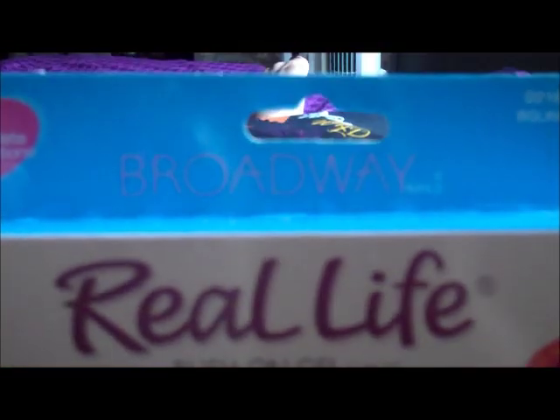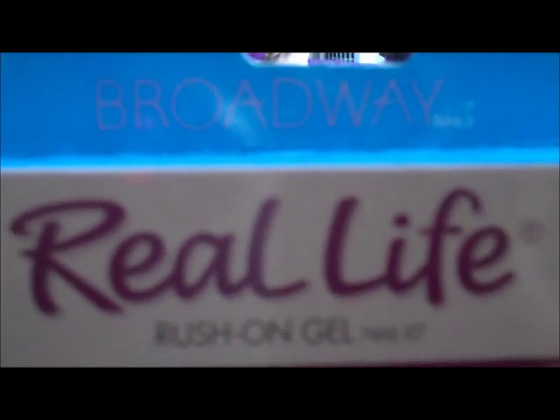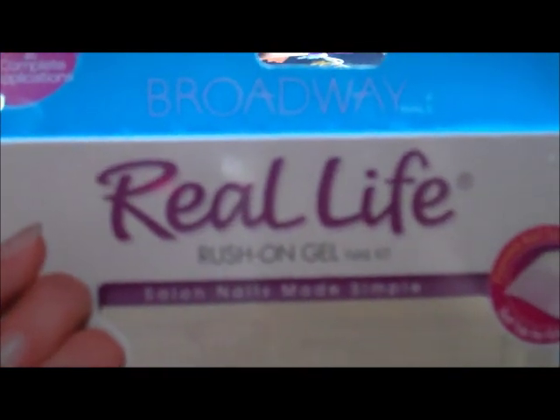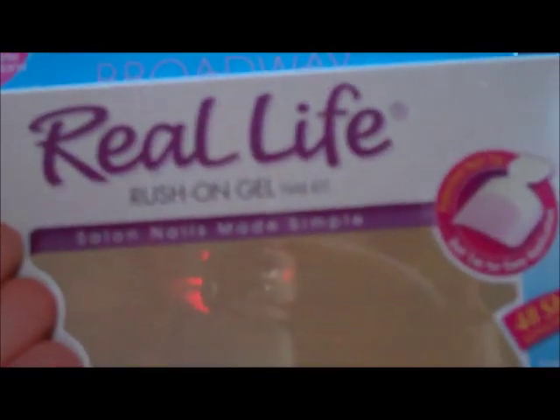I tried Broadway full nail tips before and those were okay, but I didn't like the bubbling. I think I'm going to stop trying Broadway products because this was not worth the $9. I could have gone with the Kiss set for $16.99 and probably had better results. The Broadway Instant Brush On Gel Nail Kit — Salon Nails Made Simple — I definitely would not try it again and it's definitely not worth $10.